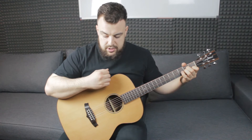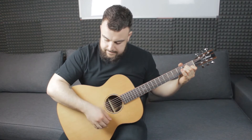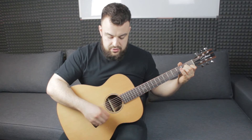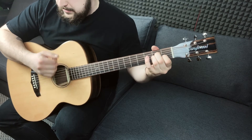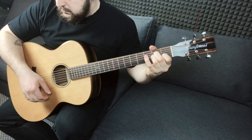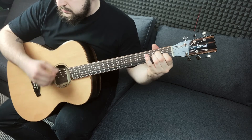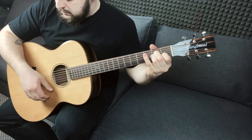Bicie do każdego akordu wygląda jednakowo. Uderzamy raz z góry, robimy delikatną pauzę, dwa razy z góry, raz z dołu, raz do góry i dwa razy do dołu. W oryginalnym tempie będzie to wyglądać mniej więcej tak.